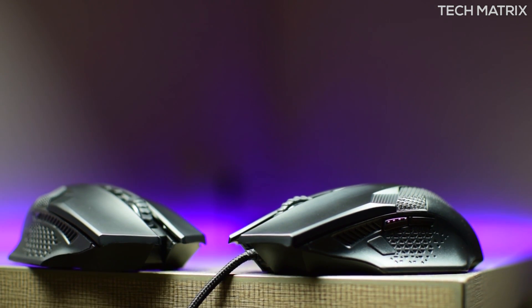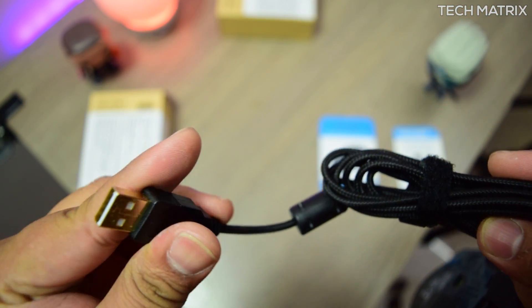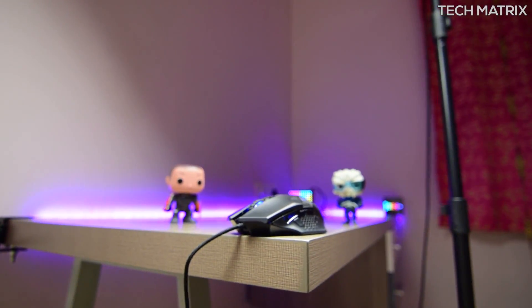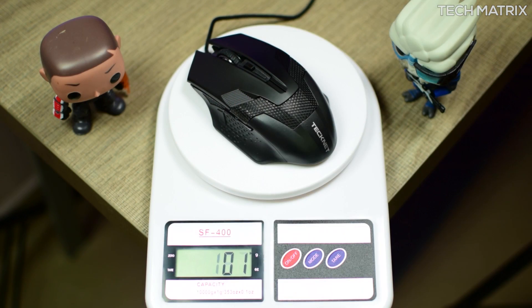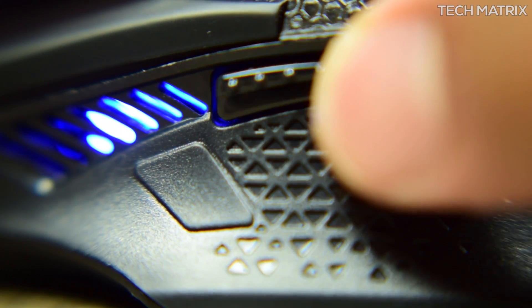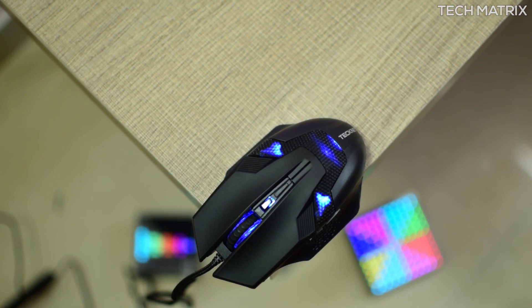Both devices are identical but the major differences are in the buttons, DPI, and lighting. The M268 has a 1.7 meter braided cable of great quality with a Velcro strap for portability, and comes with a 2000 DPI 6D optical gaming true wave sensor adjustable at 1600 and 2000 DPI levels, with a frame rate of 4K frames per second. It weighs just 104 grams. There are also forward and back buttons on the sides. The lighting is 4-zone blue LED, which is pretty bright and visible.